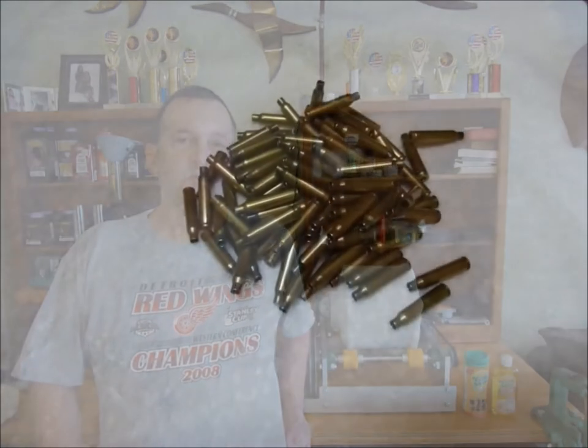Hi there, this is Mark and I'm at my reloading bench today. I'd like to show you a step-by-step process that I use to clean brass cartridge cases. This video will utilize the tumbler that I designed and built, featured in one of my other YouTube videos, so you can find it on my YouTube channel. This cleaning process is what I use and it works real well.